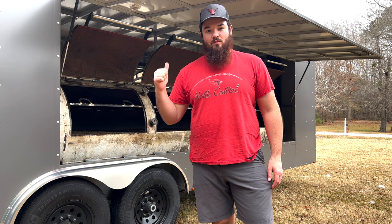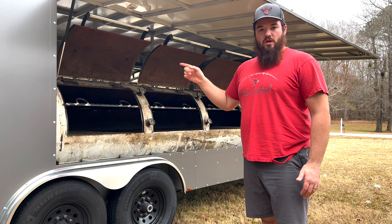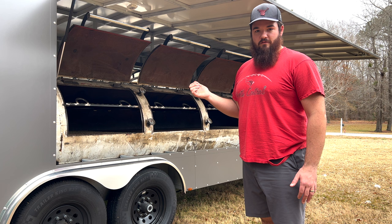Hey everybody, welcome to Damp Good Barbecue. Right now we're going to take a look at this thousand-gallon pit and get it all seasoned up and cleaned. We've got two thousand-gallon pits on this trailer. The other side we've been cooking on for about a month or so, but before we get to cooking we have to go ahead and power wash this thing out — it still has some debris left in there from when it was manufactured.